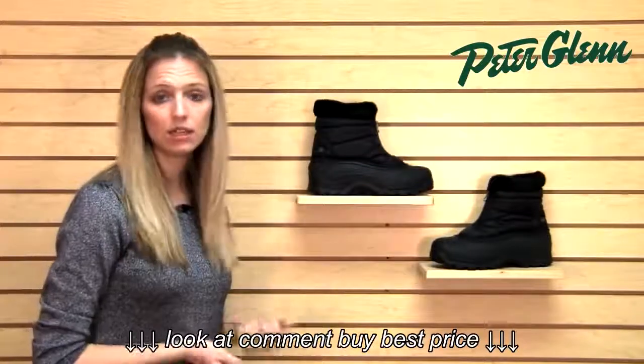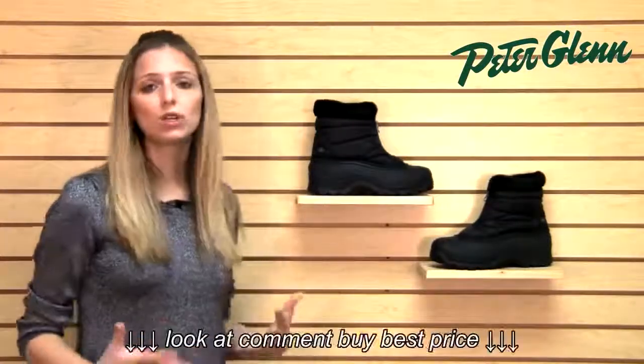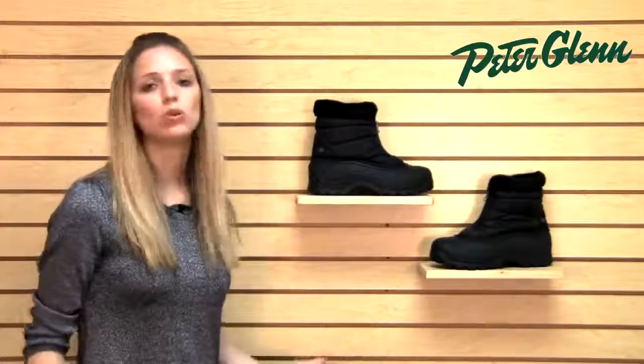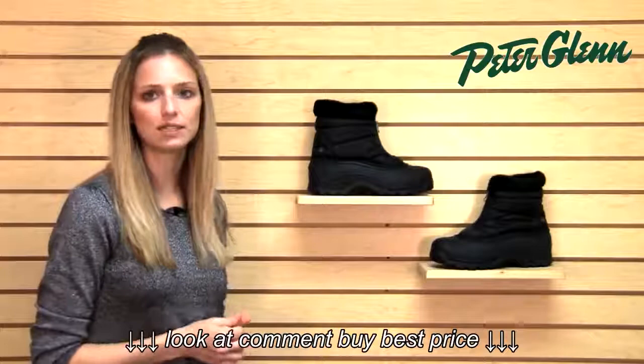These are also warmly insulated. They have 200 grams of Thermalite insulation, which is going to be really, really warm. They're actually cold rated down to negative 25 degrees Fahrenheit. Most places you're going to go are not going to be that cold, so you should stay nice and toasty in these.